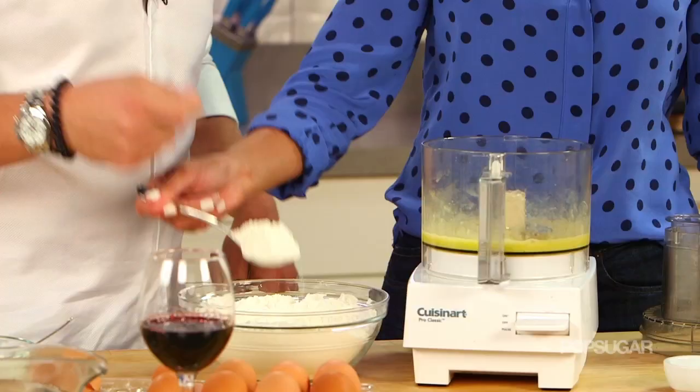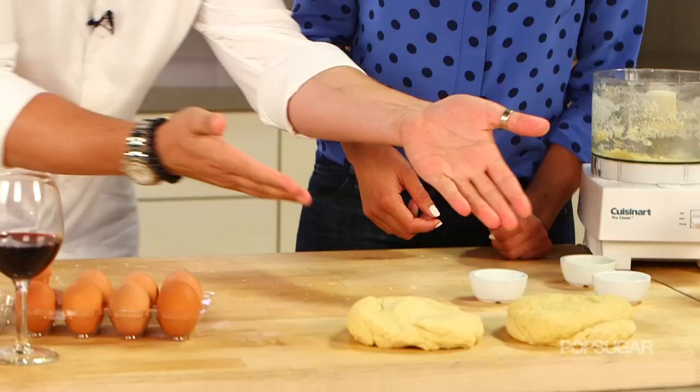We just learned how to make fresh, homemade pasta with Chef Fabio Viviani, and now he's going to show us how to transform the pasta dough into ravioli.